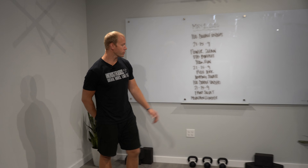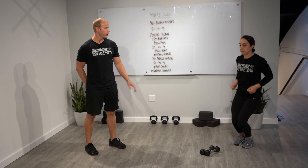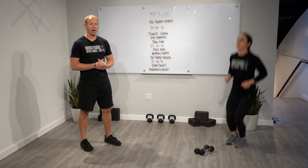Double unders — if you don't got a rope, then we can just go with the lateral hop. If you got a rope, you can do a single under or a double under. Stay lofty and relax your quadriceps when you're airborne. Jump about four to six inches off of the ground as you're doing those.